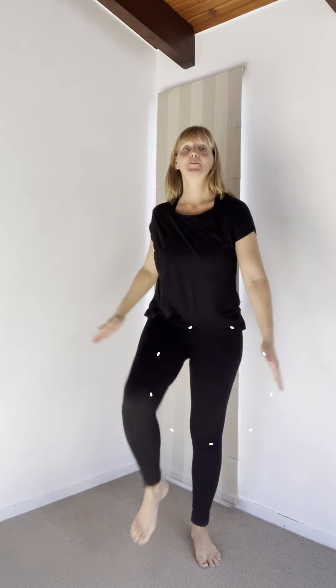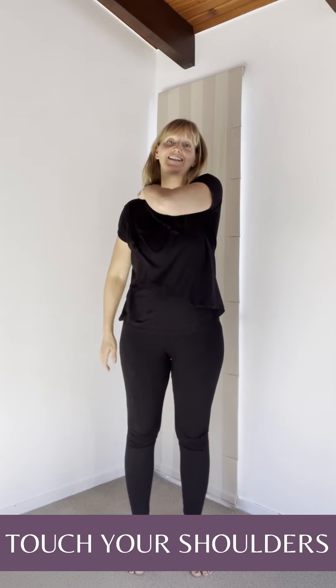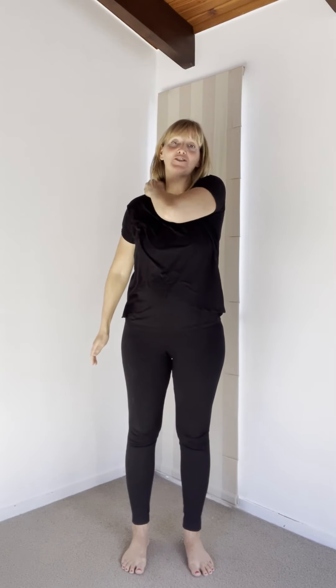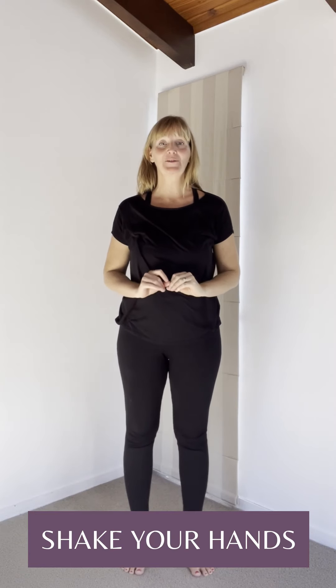You're going to touch opposite hand to opposite knee, or if you want a little more exercise you can do it with your feet. If you're in bed, you can just lift your knee up — you don't need to touch. You can also touch your shoulders and slide the hand down to your side, or squeeze opposite shoulders with opposite hand. Shake your hands.